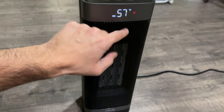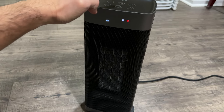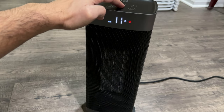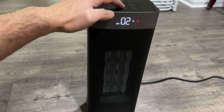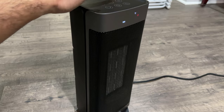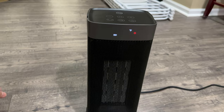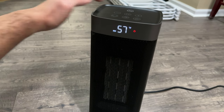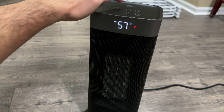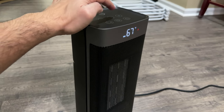This is showing you the room temperature. You also have a timer to set to however many hours you want. You can set the temperature to whatever you want, and once the room is at the desired temperature, the heater will turn off by itself. When you're in high mode or low mode, you can't control the temperature. But in eco mode, you can set the temperature to whatever you want.